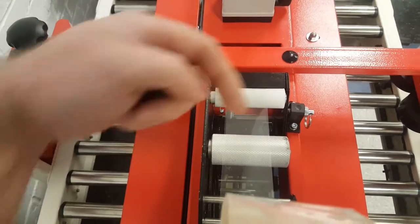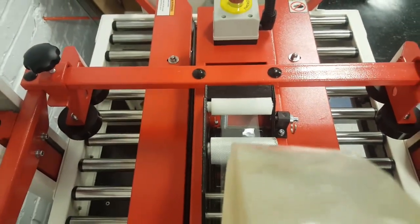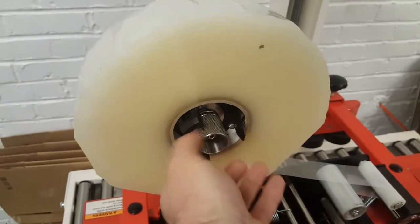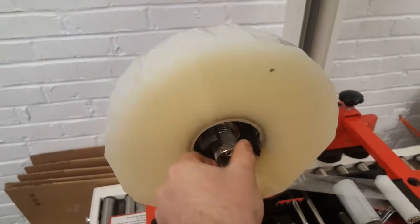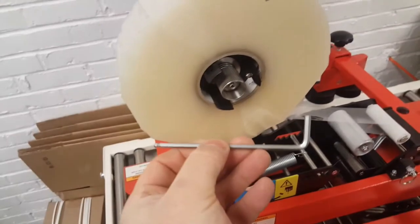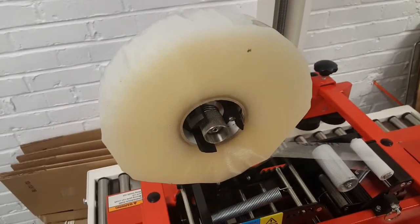Once the tape is in the desired position, simply snug this adjustment back up. Do not make it too tight — you just want to snug it — and then tighten the Allen head bolt again using the Allen wrench. That's it.